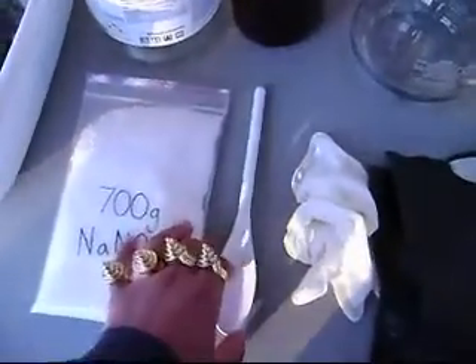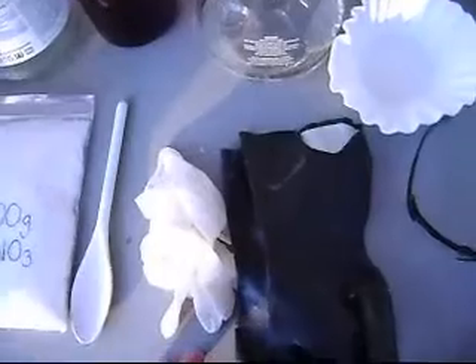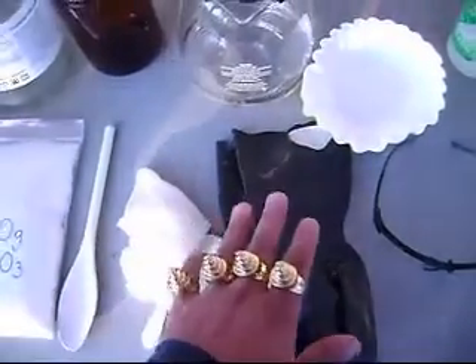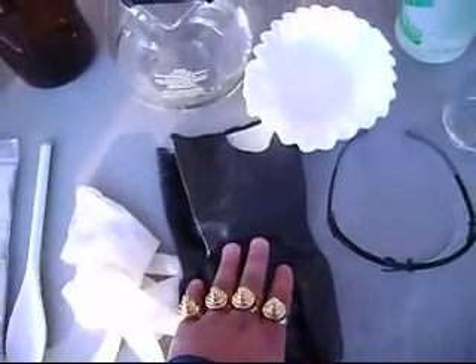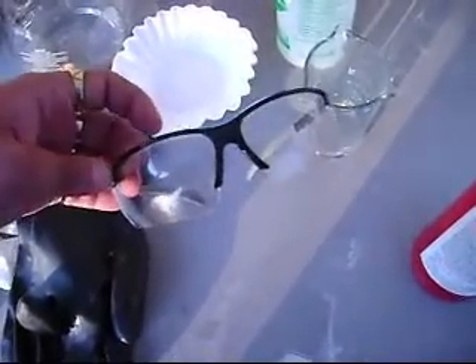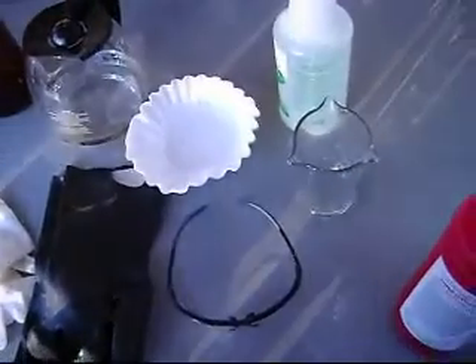Here we have a standard plastic mixing spoon. This is going to be used to mix all your materials. Then here we have gloves — these are chemical resistant and these are just standard latex. For this process I'll be using the standard latex. As always, this is probably the most important safety equipment you can have: some standard goggles. And that's it.